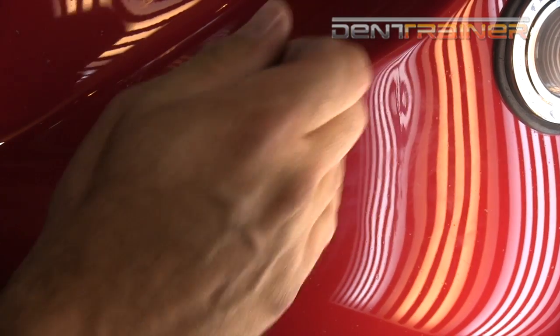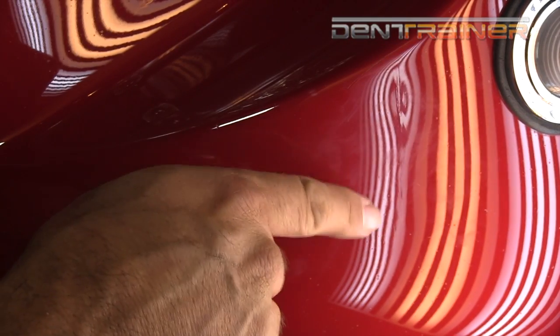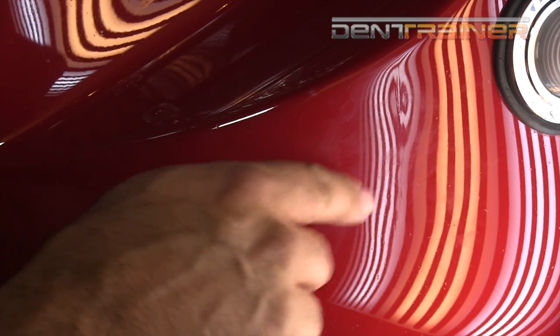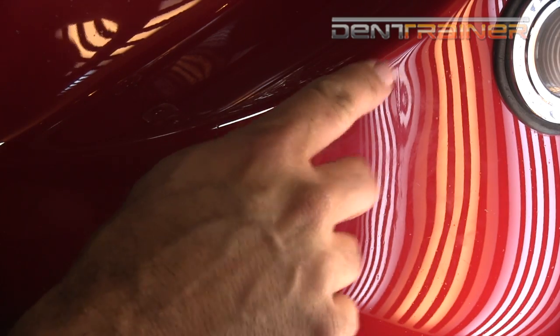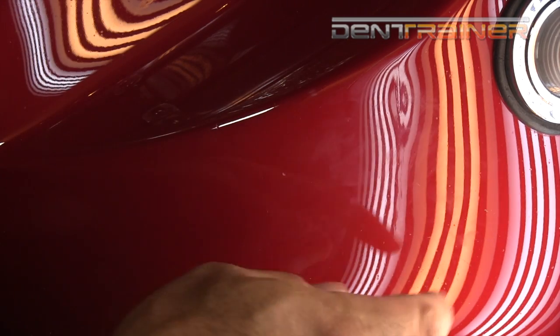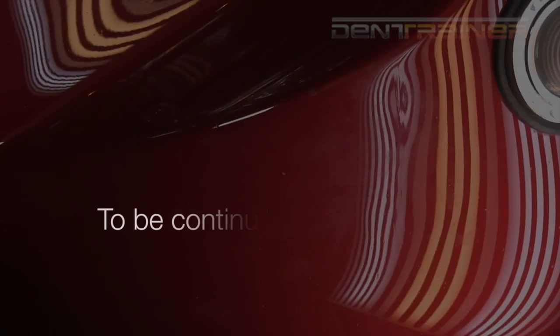It's getting tighter and harder as you get close to the top because this body line right here is holding pressure. There is paint cracked up here — a little split right there. Using heat will hopefully not make it go any further. But we do need to release some pressure, and we're going to show you how to do that right now, because I think that's part of the problem.